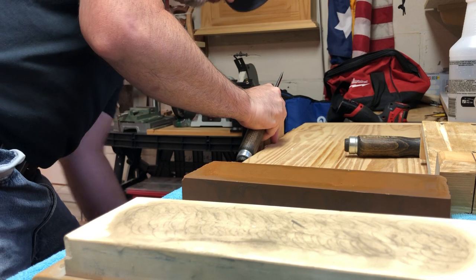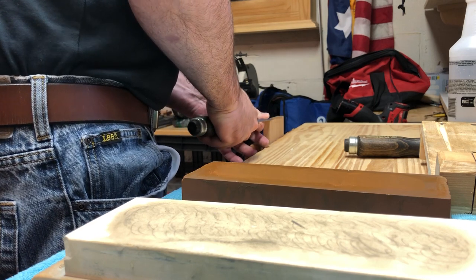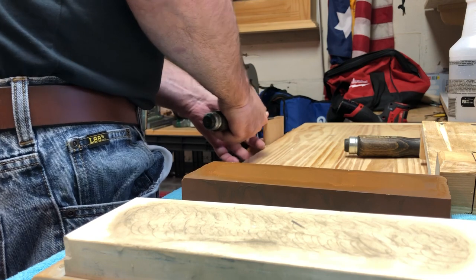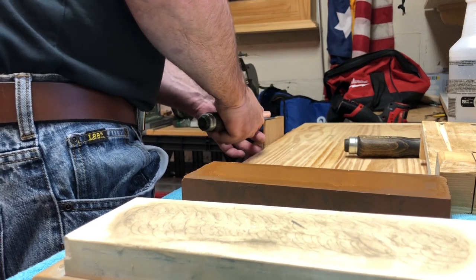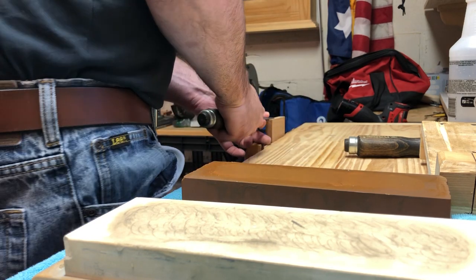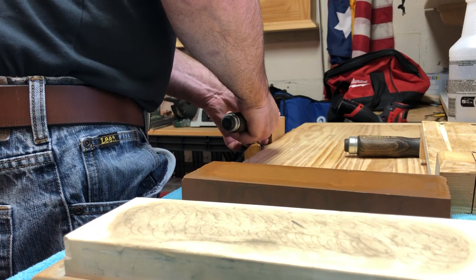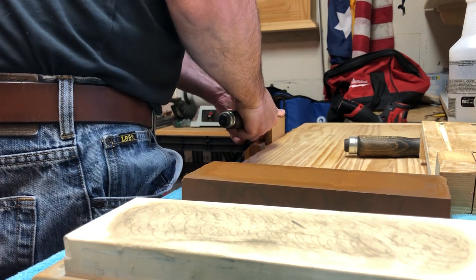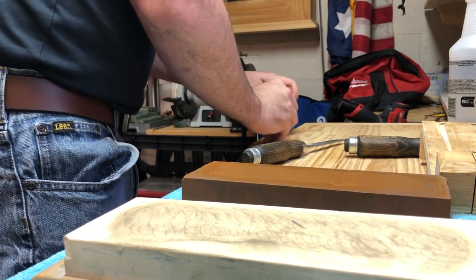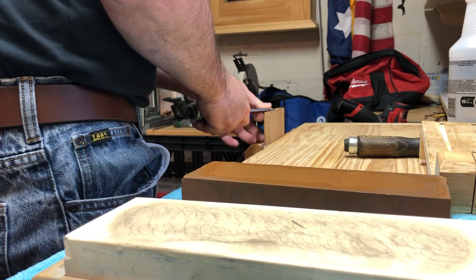I have a piece of oak here. It is easier to pare with a skew chisel, so this might not be fair, but you can see this is really just slicing through this like it's not even there. Let's see if I can make a shaving. It's easily slicing through the long grain of this oak board, and also through the end grain, making very fine shavings.